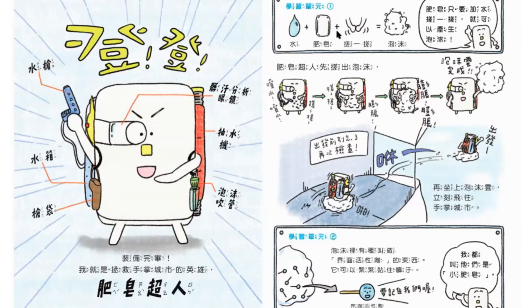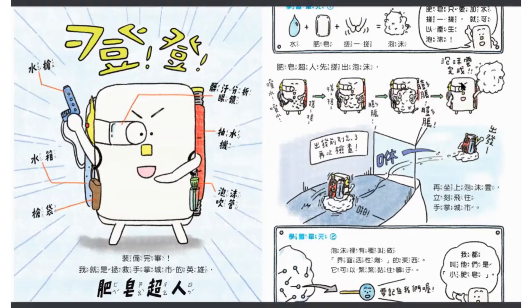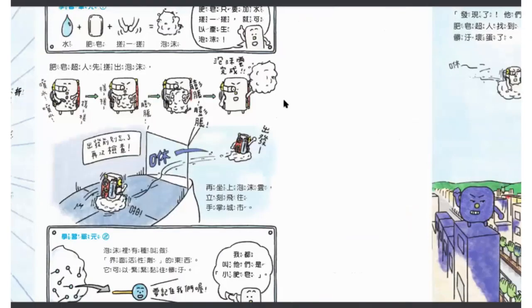We're going to call it a small face (小肥皂分子). Why do we call it a small face? Because it has a small face — one side attaches to water and one side attaches to oil/dirt. Let's call it a small face. We're going to fight the bullies.